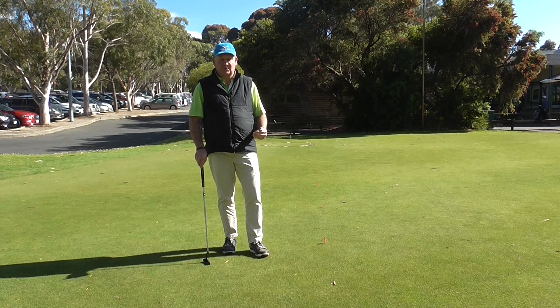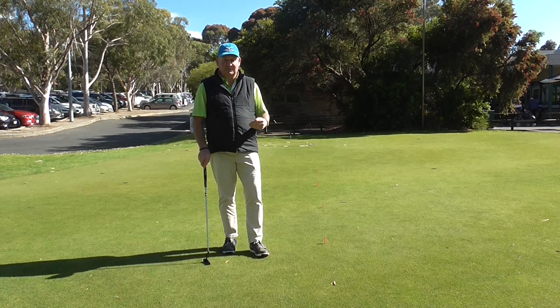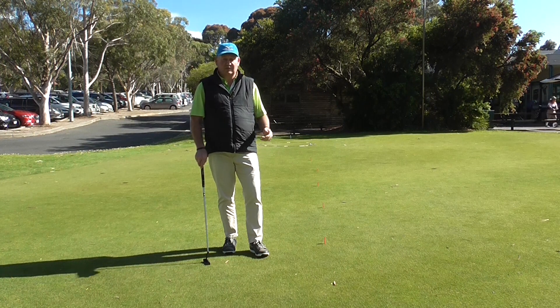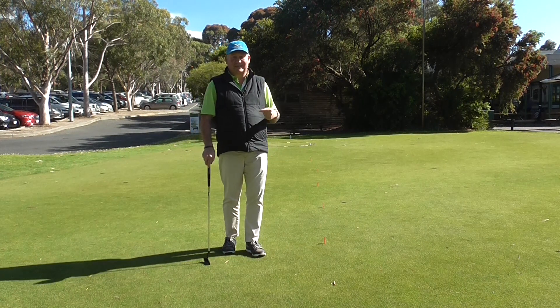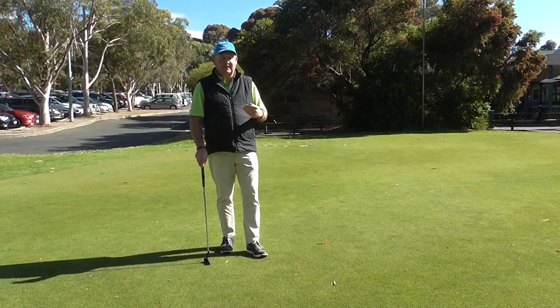Keep a record of your score on the notes function of your phone and keep doing it once a week, twice a week, whatever you'd like — just keep a tally of your score. It doesn't really matter whether you get them all in or not, you're just trying to get better. Each time you do it, you're trying to get much better.